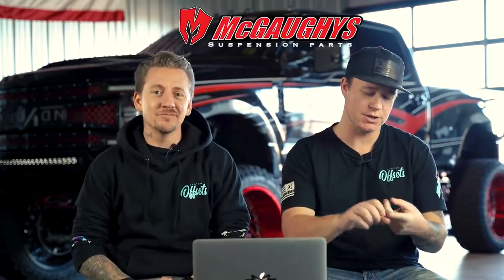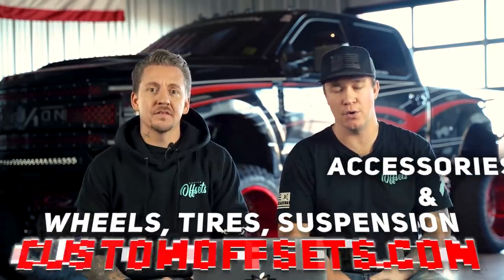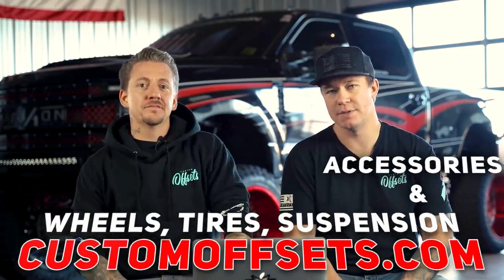Before we hop into it, pick up one of these t-shirts or a hoodie for a chance to get entered into our current giveaway — McGaughy Suspension, Axe Wheels, Amp Tires. And also if you guys need wheels, tires, suspension, and or accessories, CustomOffsets.com. Let's hop into it.